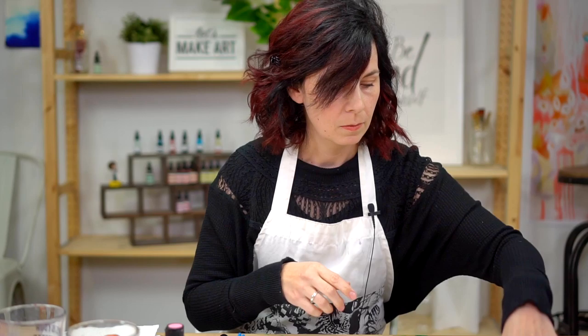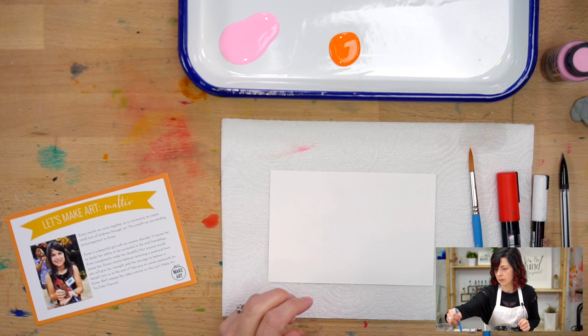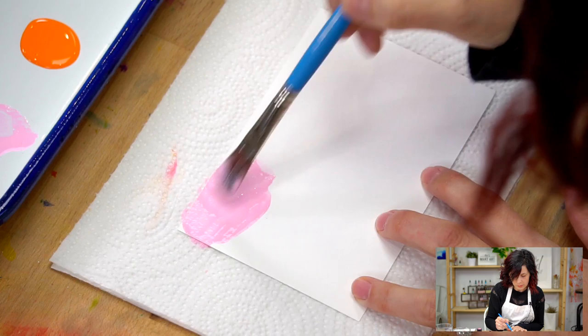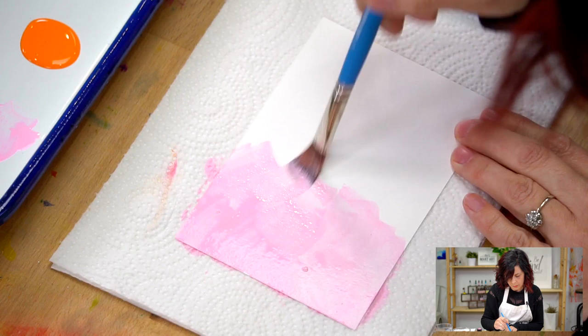First step, we're going to get our postcard and put it down and start with some pink paint. I'm just wetting my brush and getting some paint on here. I've got a little water in there, not a lot, just enough where we can spread the paint around easily so it's not too thick. Just a fun solid background of pink is what we're going to go with.